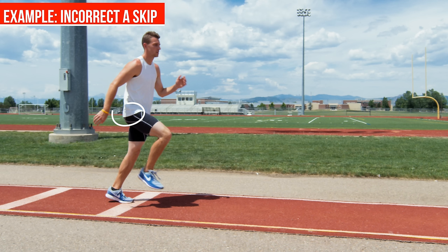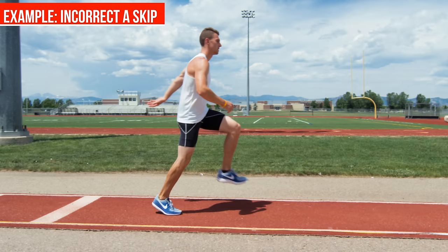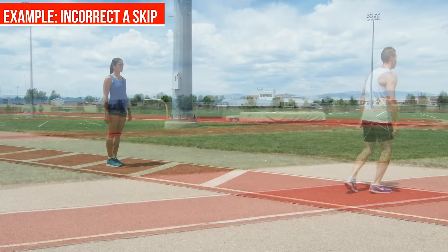When it's not done correctly, the knees will not come all the way up. You won't get 90 degrees at the hip, you won't get 90 degrees at the knee, and the toe will go down towards the ground, which means you're hitting and striking the ground sooner than you're supposed to be.